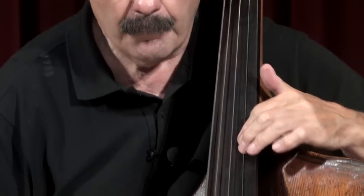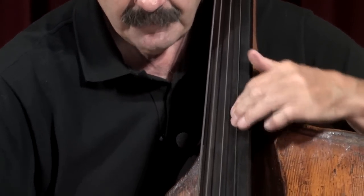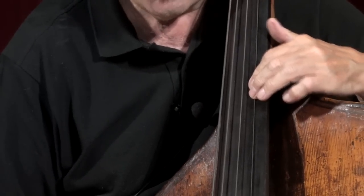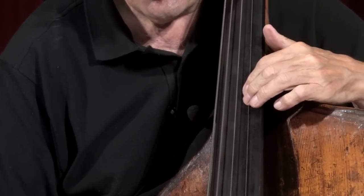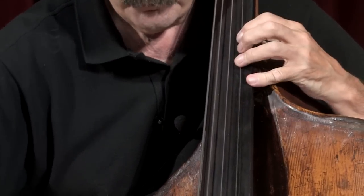Here's a note most people use finger four for. I use finger two because it feels good. I'm accurate with it, and it's a much more comfortable finger in this position than four. So, try it.